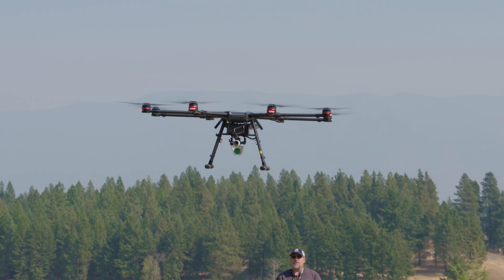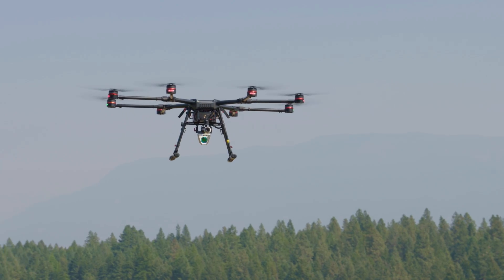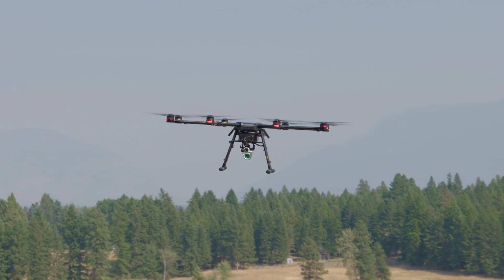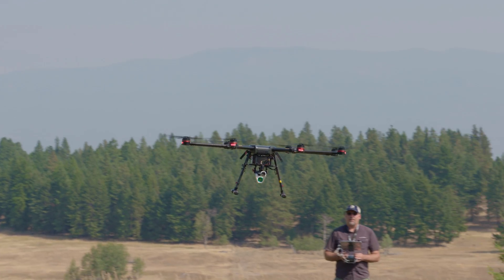She's pretty quiet, just because there's not a whole lot of payload on this thing. It's pretty much an X3 camera and the methane sensor — with all that, maybe two pounds total, so it's very light and very nimble. Lights on every motor, so that's great for visibility.